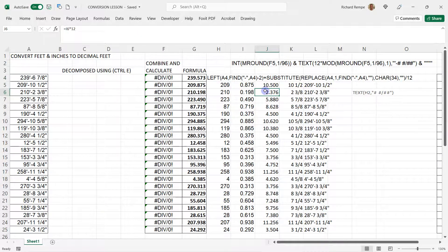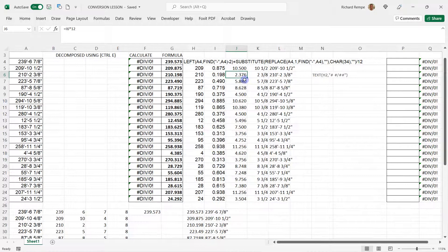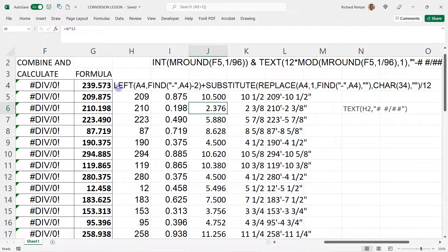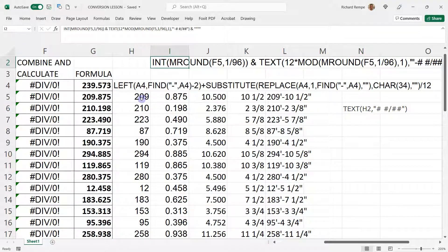So there's the formula — cell A4 — we're looking at '239 6 and 7/8'. Here's the formula assuming cell A4. What this is doing is taking that text and converting it to a decimal. I'm just showing the text of it.